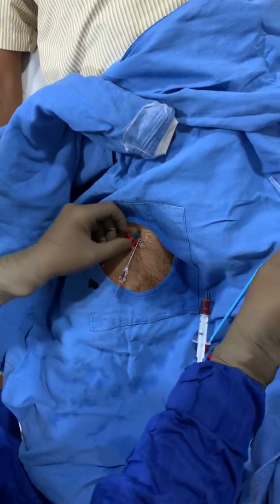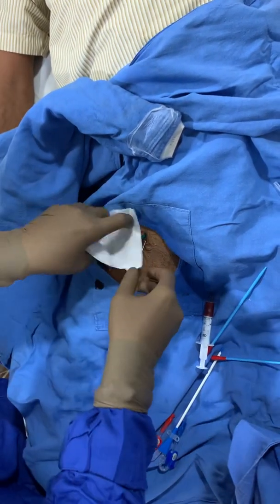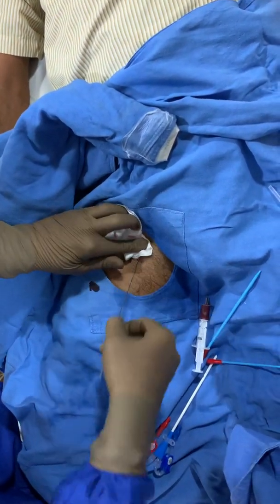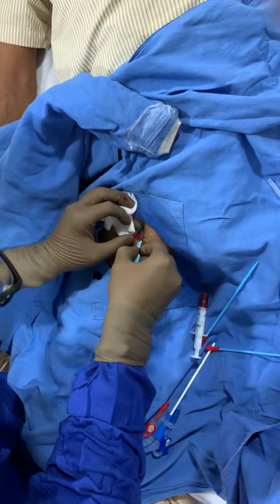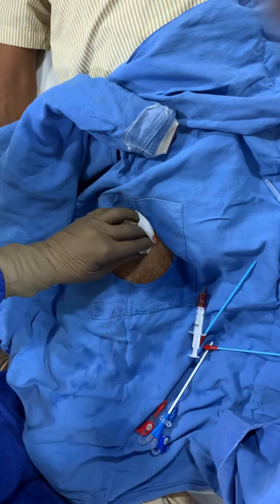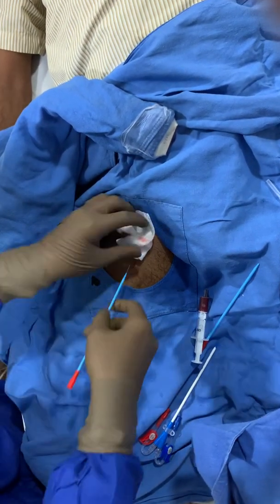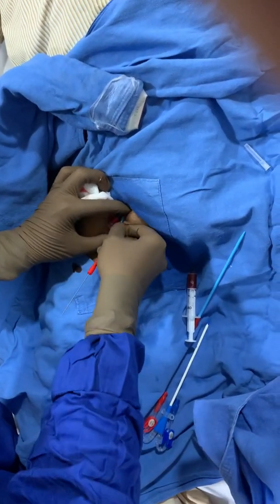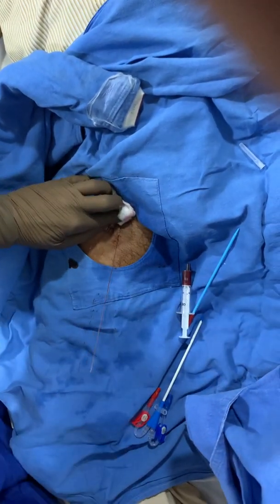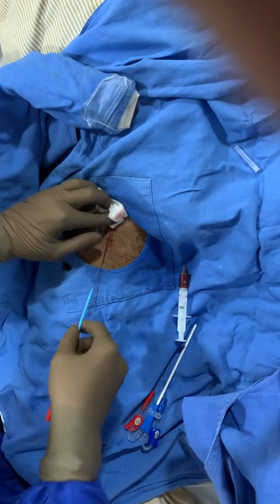I'll just use a slight nick prior to pushing in the dilators. A small nick will help them going down. This is the first dilator which I'm using, followed by the second, larger dilator.